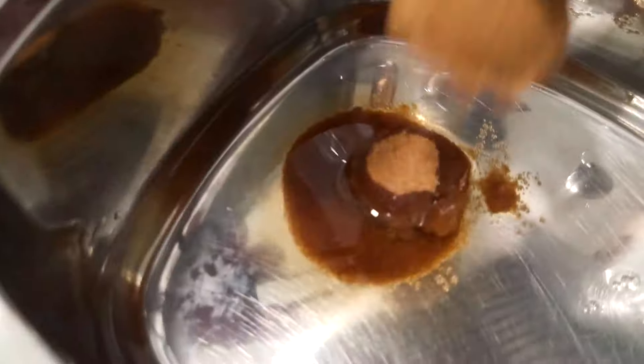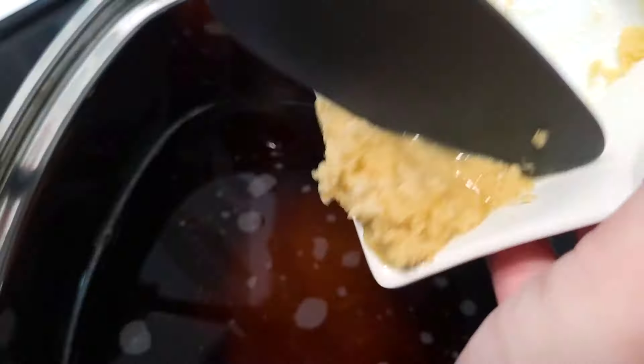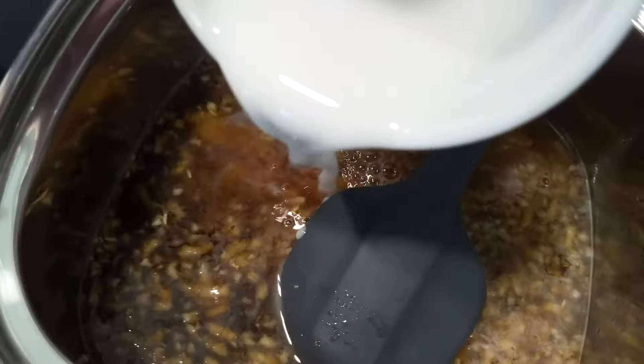All of these ingredients will get measured out and go into a pan. We are going to cook this really quickly, and it will stay shelf stable in the refrigerator for up to a week.